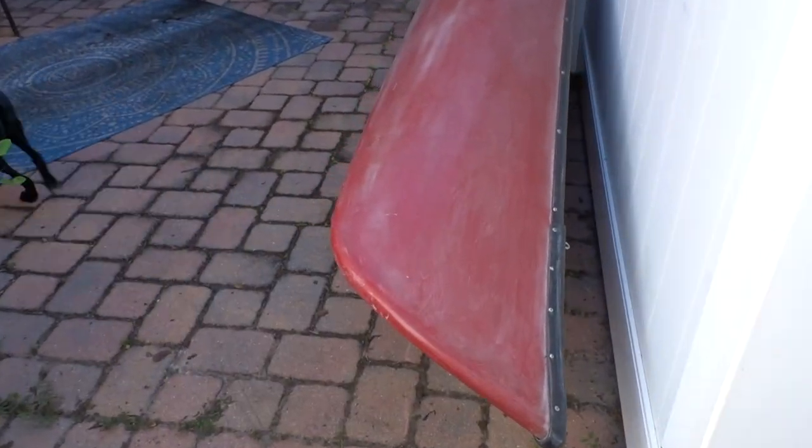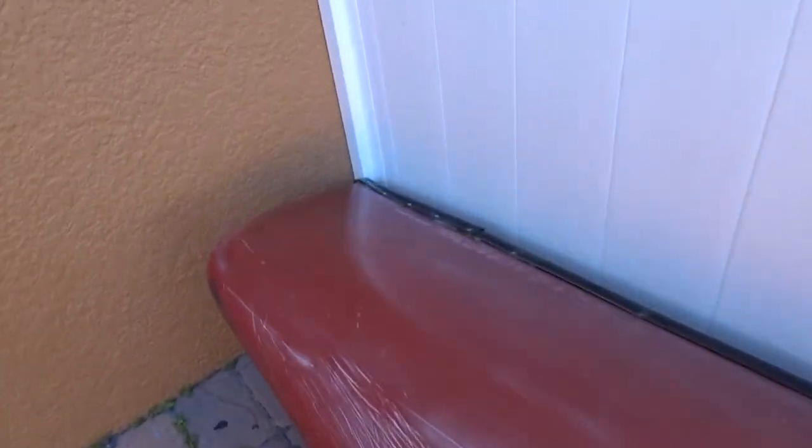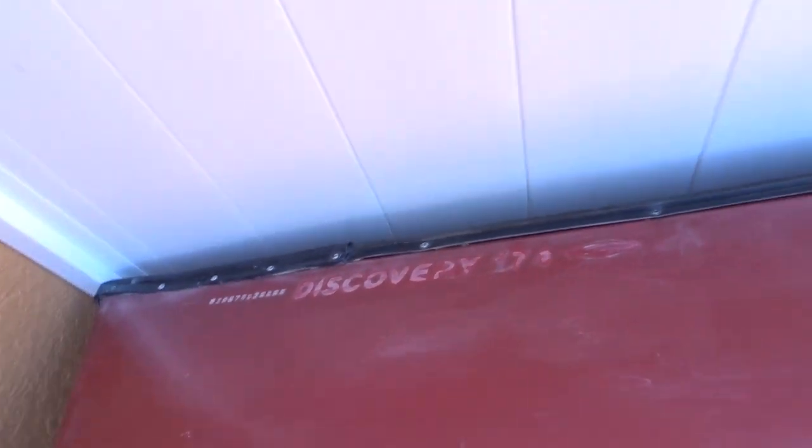Today we're not going to be fishing — we're going to be showing you a cool project that we have coming up. We hope to get started on it pretty soon. So behind these doors, look at this — there she is. This is an Old Town Discovery 174 canoe.